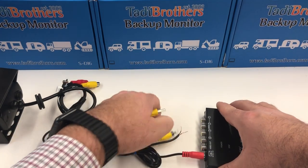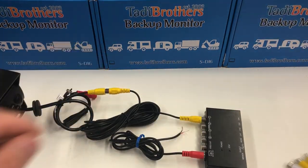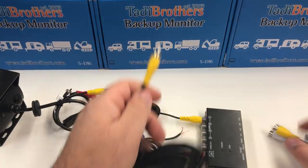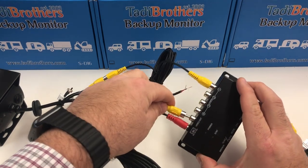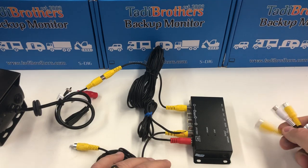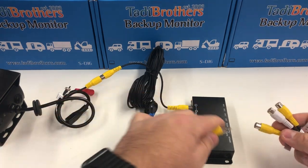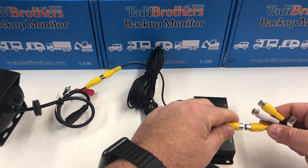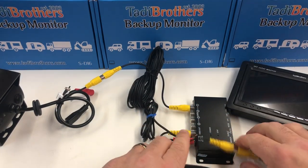Now on to the monitor itself. We have another 15-foot cable which is going to connect to the video out socket on the control box. We're going to connect this to Channel 1 of the monitor — for this demonstration we're using our standard two-channel seven-inch monitor. Power it all up and you're good to go.